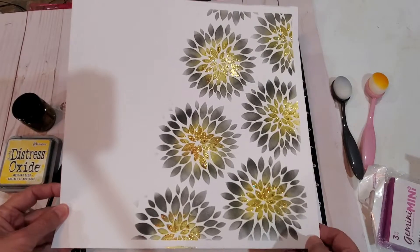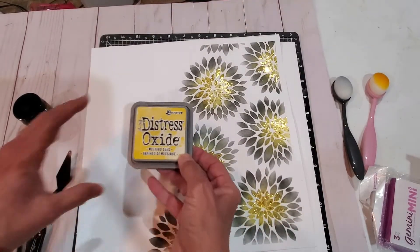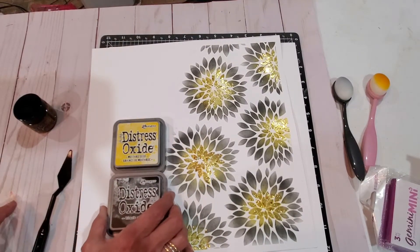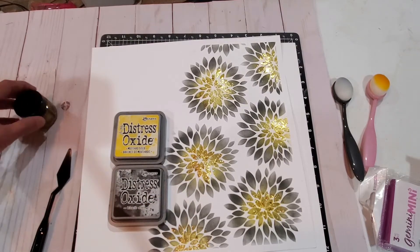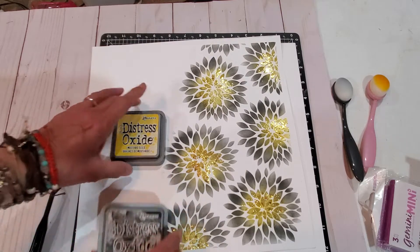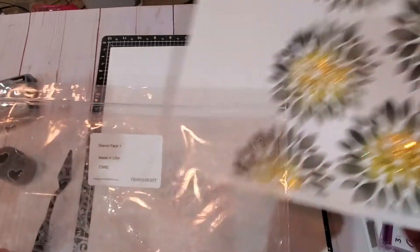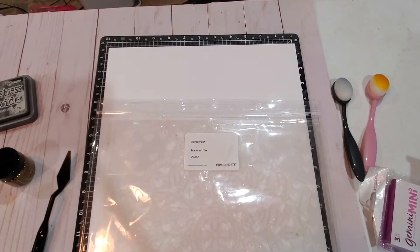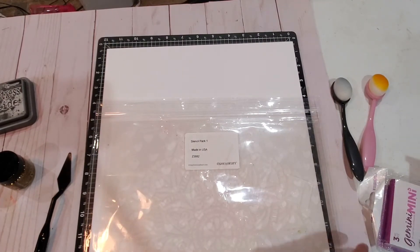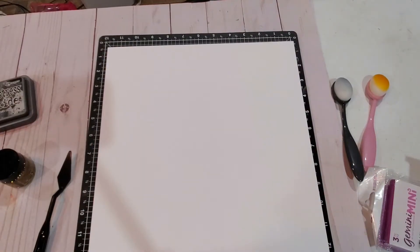This is what I will be teaching you today. For this technique you'll need the distress oxide — I'll be using mustard seed, black soot, and solar flare glitter. I'll also be using a stencil from stencil pack number one. You get three stencils with this packet and you can get all these items from my Close To My Heart page.